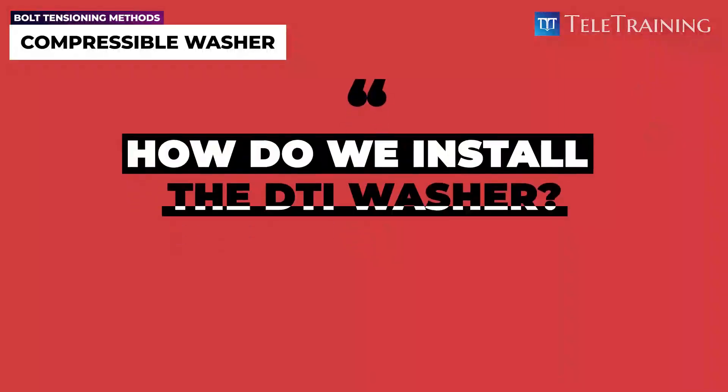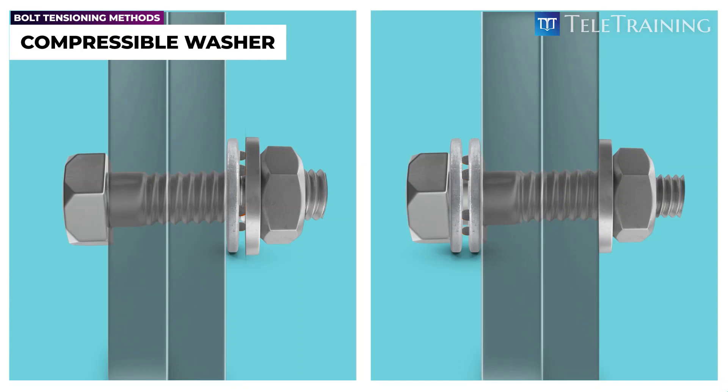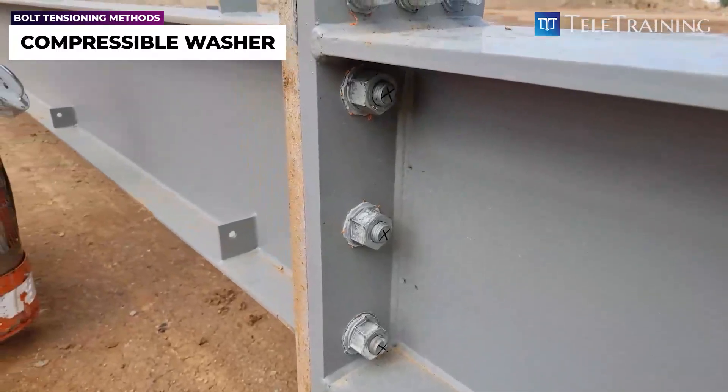How do we install the DTI washer? To begin the installation process, we place the DTI washer underneath the standard washer. It's important to note the DTI washer should always be placed under the turning part, whether it's the bolt head or nut. The bumps or protrusions on the DTI washer should be in contact with the standard washer, as they will be squeezed between the two components, rather than onto the steel plate.